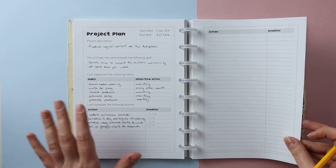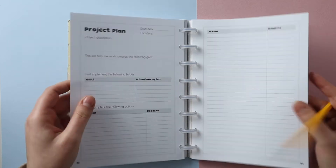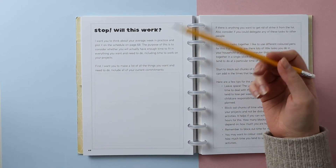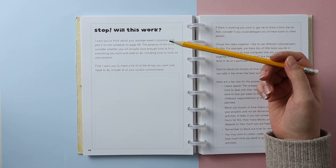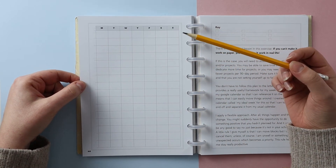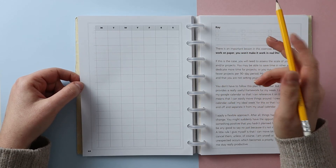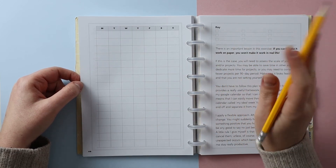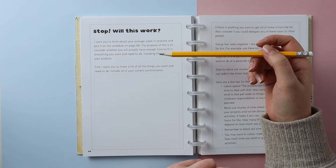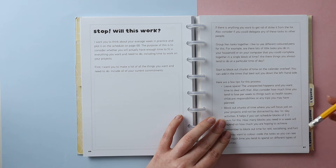That's my six projects broken down into actions and habits. There's another exercise I want to go through in this video. It says: 'Stop — will this work?' I want you to think about your average week in practice and plot it on the weekly schedule. The purpose is to consider whether you'll actually have enough time to fit in everything you want and need to do, including time to work on your projects. First, make a list of all the things you want and need to do, including all your current commitments. Let's go ahead and do that.